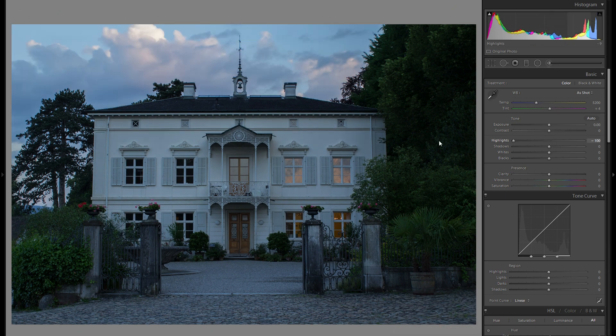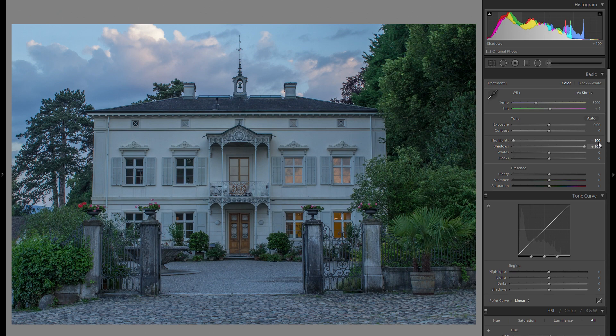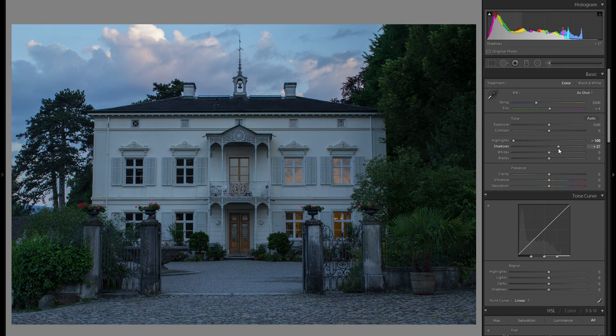First of all, I'm just going to bring down the highlights to recover all of the highlight detail in the clouds — just a huge difference. I'm also going to bring up the shadows so we have a little bit more shadow detail to work with, although I don't want to bring it up too much, otherwise we really lose the mood and the overall style of this picture. Just around plus 25 works really well.